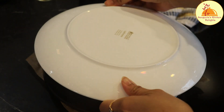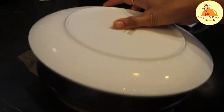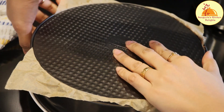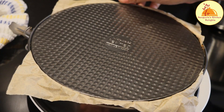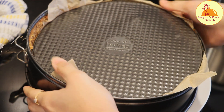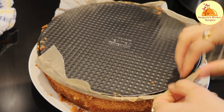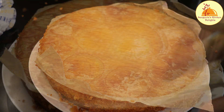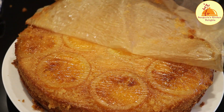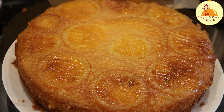Once the cake is completely cool, I am going to place a big plate and then just turn it over. Now time to unmold the cake. A very nice aroma is coming out. Look at the texture and the color — it is so full of orange flavor and so moist, you can see that.